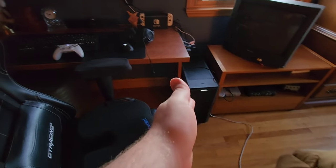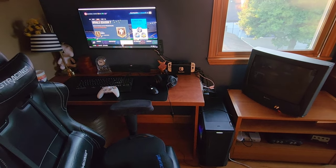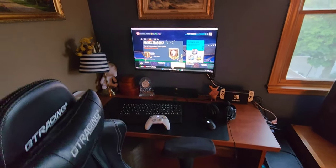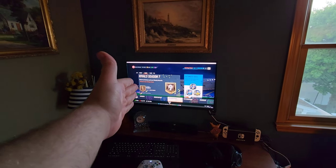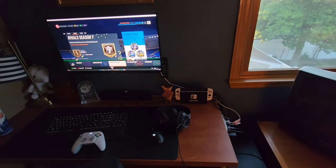I did finally get a PC, so now I'm gaming there, and sometimes when I'm playing a game on my one screen it would be nice to have a second monitor. I do have a spare monitor.